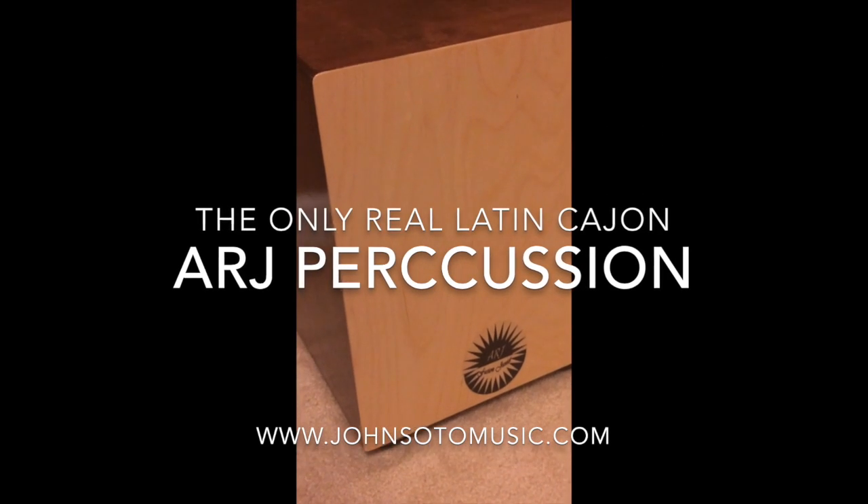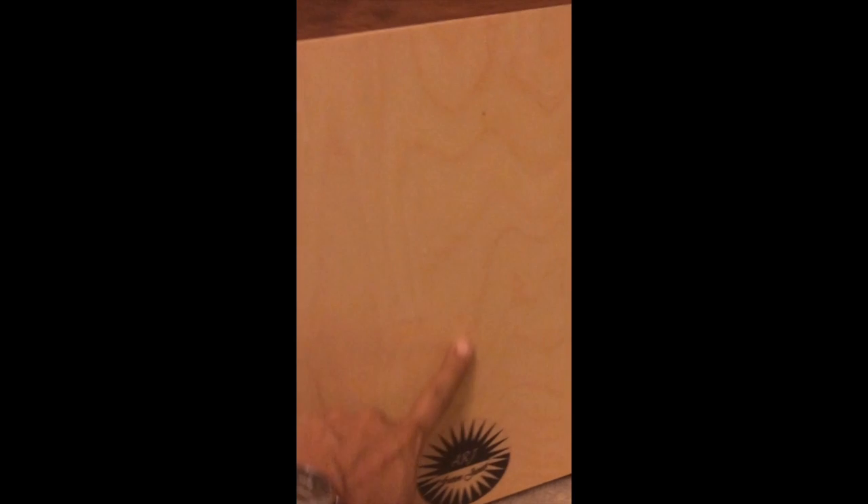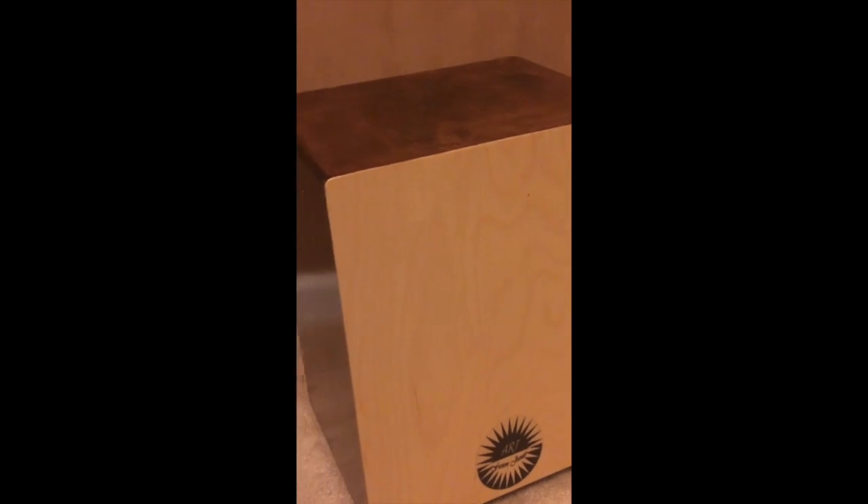John Soto Music Online. It's not your regular cajon with a big snare across. The main purpose of this one is to be like a Latin cajon, to simulate different Latin instruments.